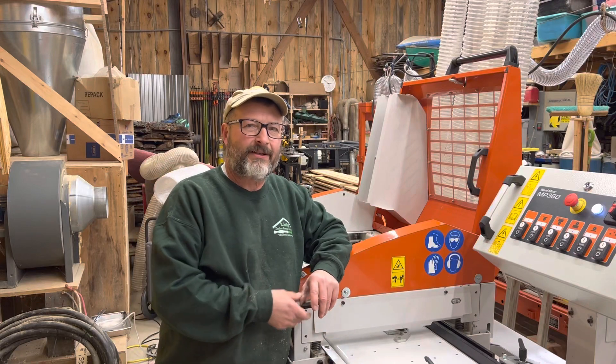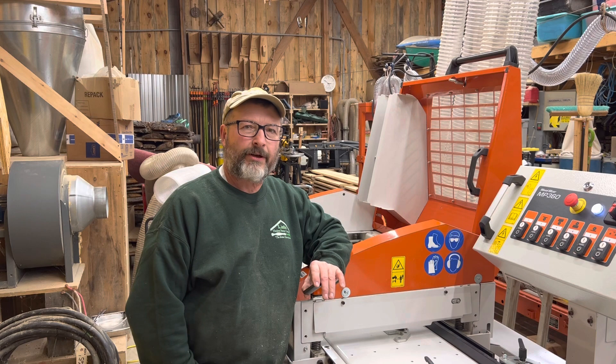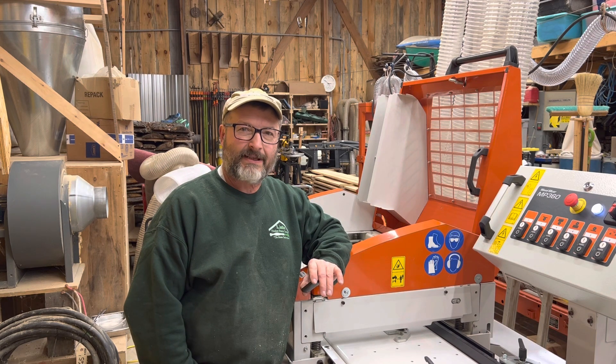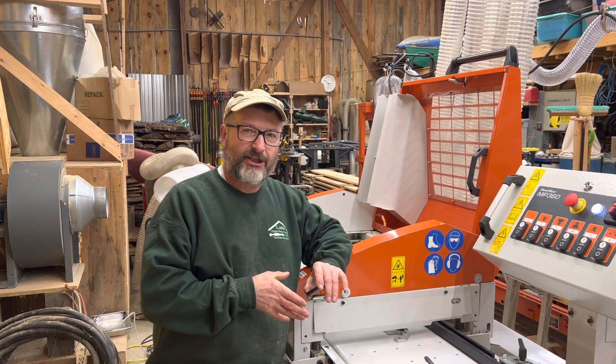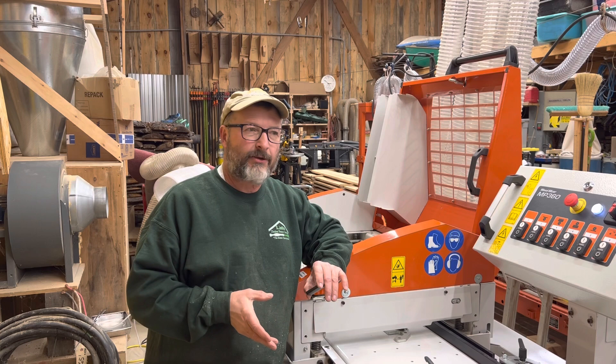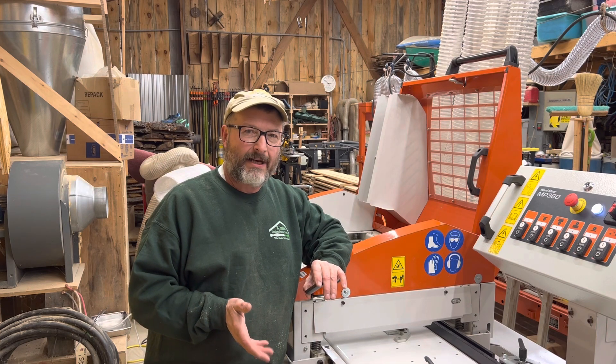Hey guys, Rich Page, R. Gemithan, Timber Frame Company, the main timber framer. I put together a video earlier on a walkthrough for the Wood-Mizer MP360 four-side planer. What I want to do now is go through a machine startup and then see what I can do to run a couple pieces of 1x3 eastern white pine through the machine.